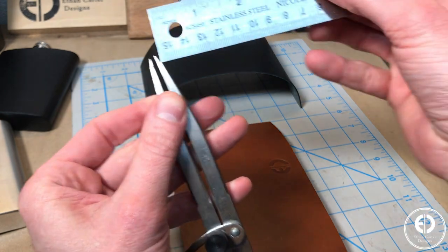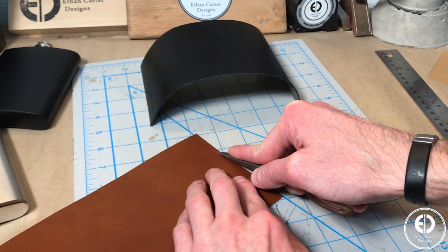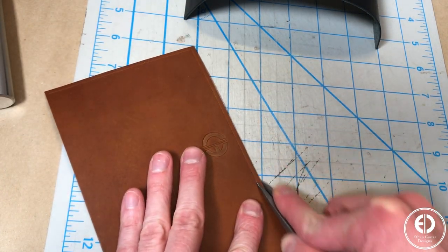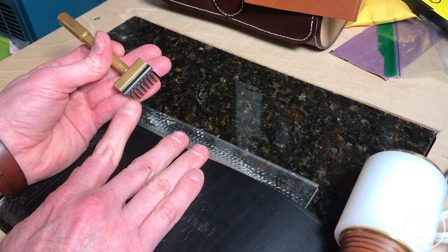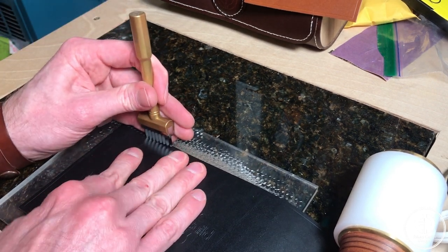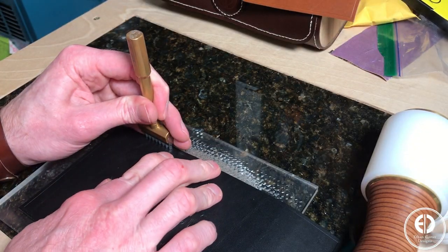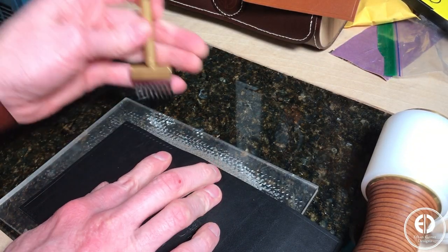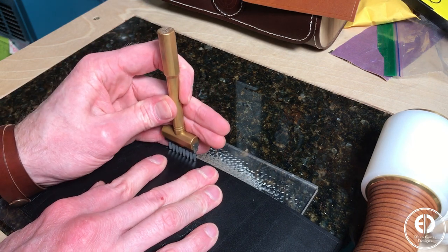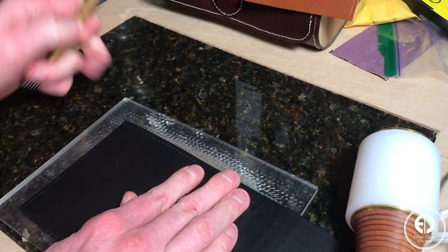Next, I wanted to add some decorative stitching to the top and the bottom. I started by using my wing dividers to score a stitch line, then I used my pricking irons to punch the stitching holes. To ensure the spacing between each hole stays consistent as I work my way down the line, I always make sure to place the stitching chisel point furthest to the left in the last hole of the previous set of holes I punched. I'm also going to be using some stitching to connect the two edges where they meet in the back, so I punched those holes at the same time.